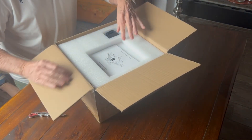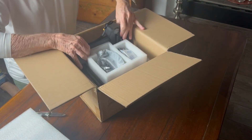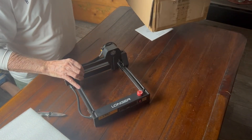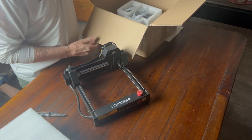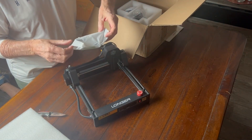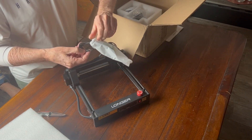Well the first thing is there's almost no assembly. You have to guide the laser head down and then tighten it with a little bolt that goes finger tight. They send you an adjustment pad to put underneath the laser head so that you're constantly in focus. Very simplistic — I can't say enough about the ease of using this.